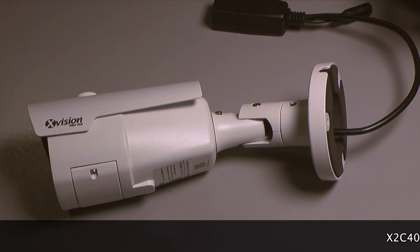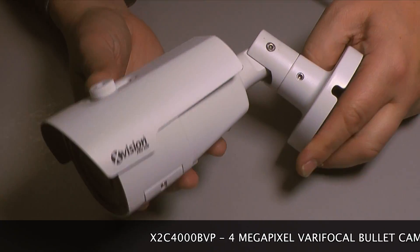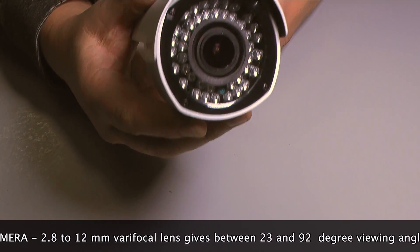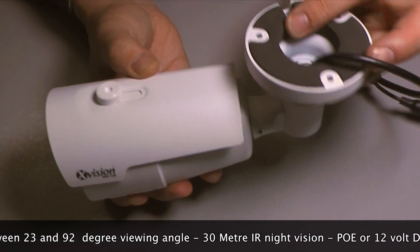The X-Vision X2C4000BVP is a 4 megapixel varifocal bullet camera. The lens is a 2.8mm to 12mm varifocal lens, and that gives you between a 23 and 92 degree viewing angle.